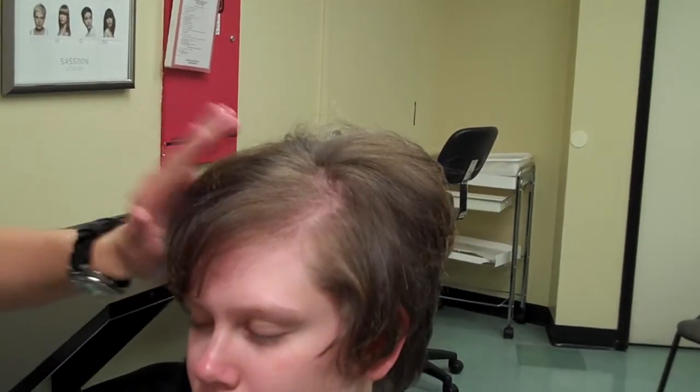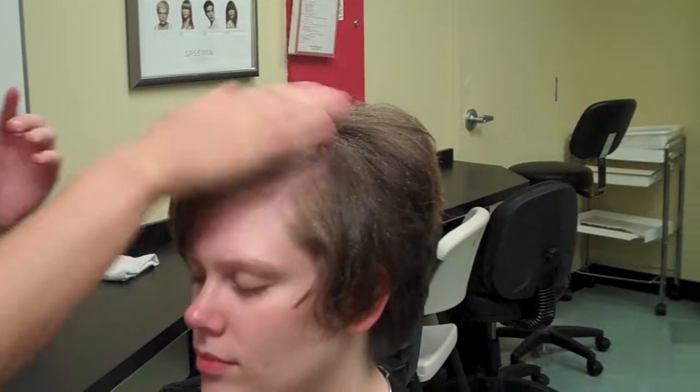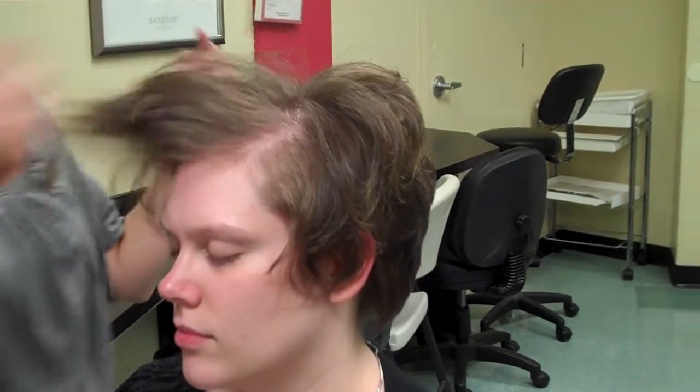To finish it up, use a little bit of hairspray. Hold it about this far away from the head, apply it in, smooth it in, and run your fingers through it before it dries all the way — that helps it saturate a little bit better.